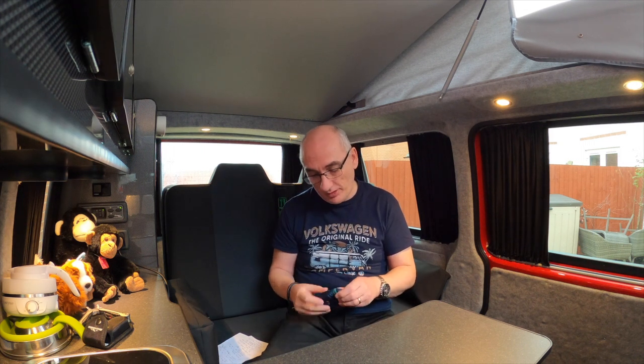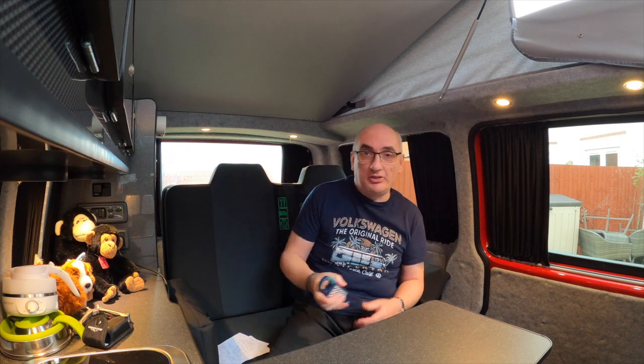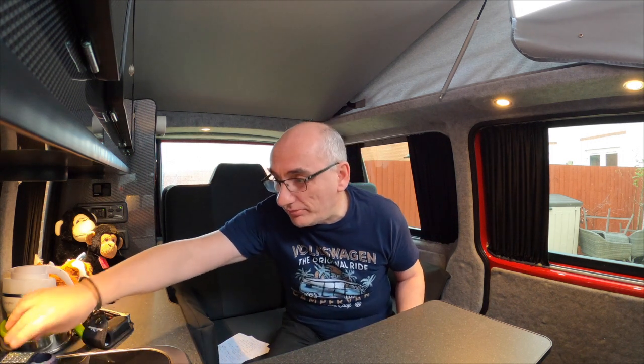Another thing — even if you're staying at a campsite, at night it's dark. The only lighting is normally by the amenities block, so we'd definitely recommend having a torch. This one is a National Trust torch, and we like it because it has a belt grip so you can hang it on your jeans and always have a light when you're out and about at night. It sounds obvious, but it's good to have a torch.